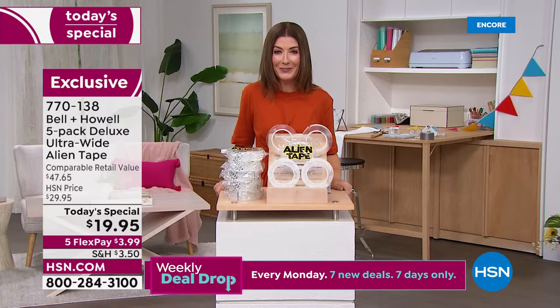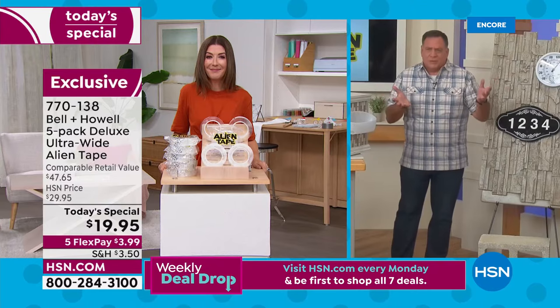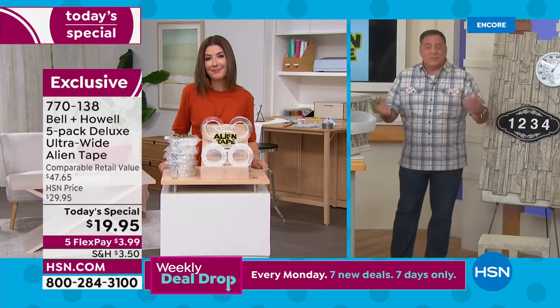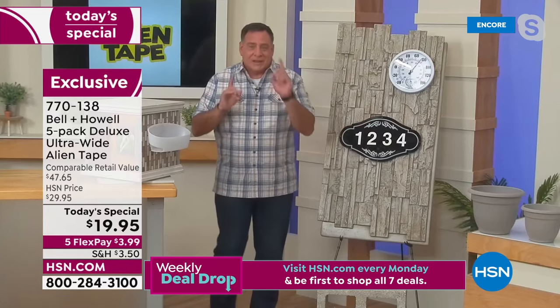We've never done a deal like this on Alien Tape. If you went out and bought from the infomercial, you'd get three rolls of seven feet each — 21 feet total — for the same price. We're better than doubling what you get from that, which is absolutely incredible.